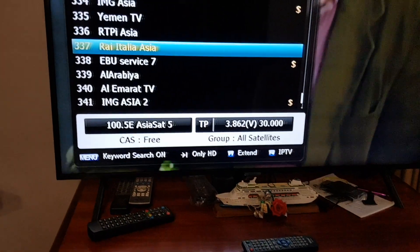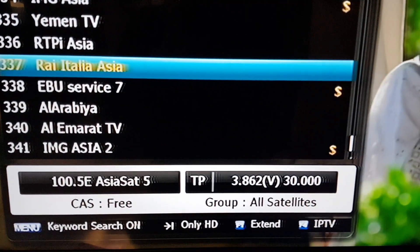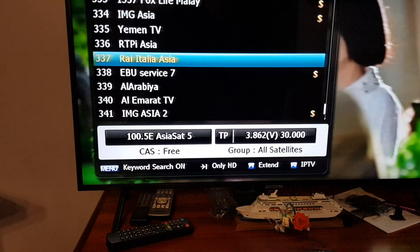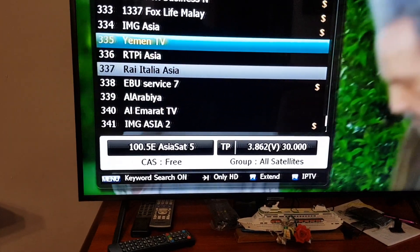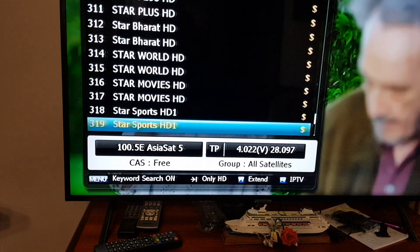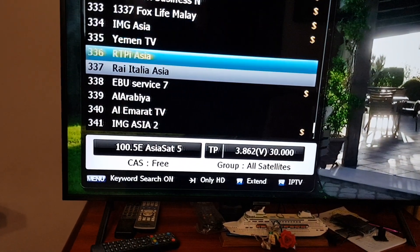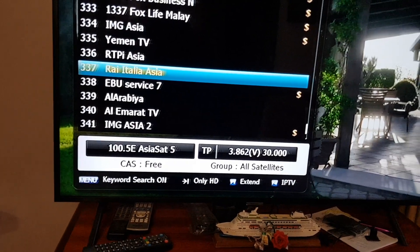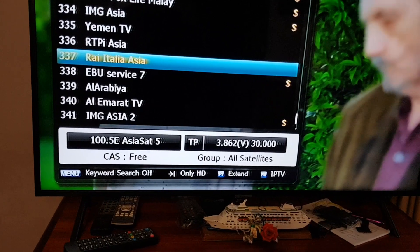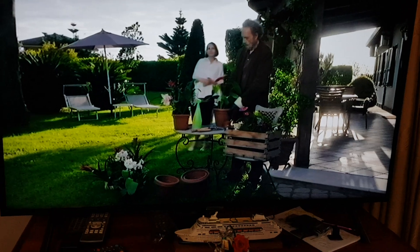The new RAI frequency is 3862 vertical — that's interesting. It looks like that's the only RAI, so 3862 MHz. Press OK on it to confirm.